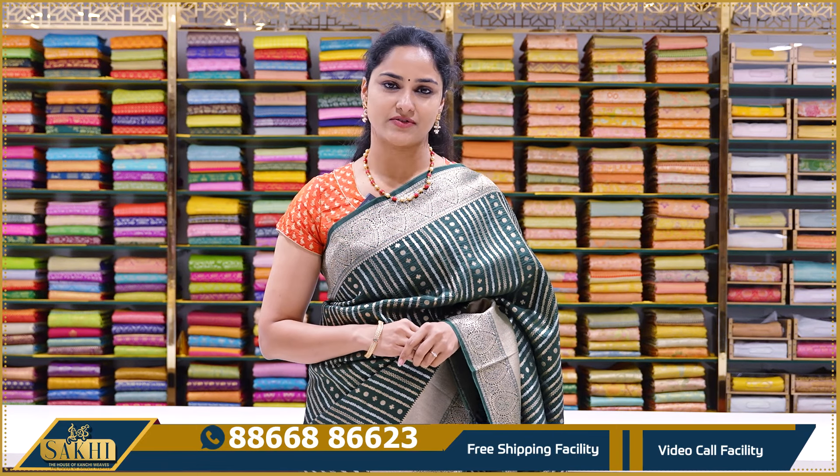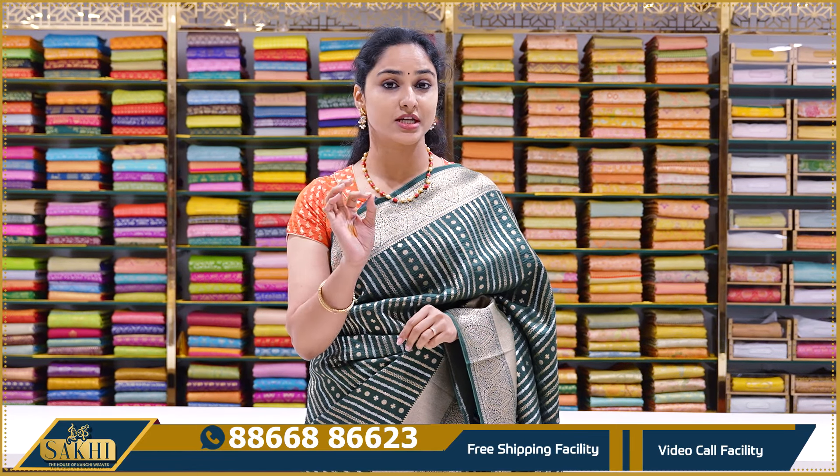Hello! Welcome to Sakhi, The House of Kanchi Weaves. In today's video, we have a special Banaras series.